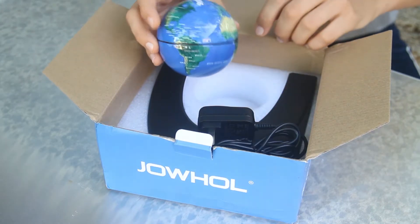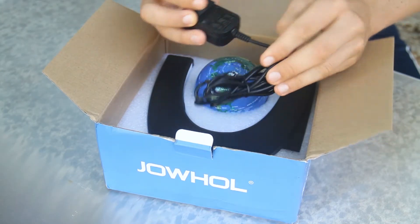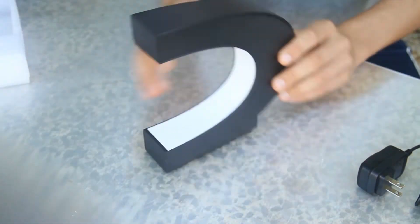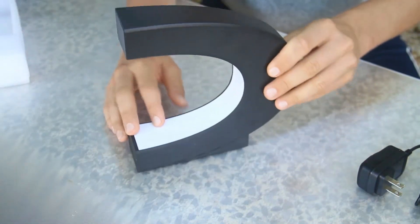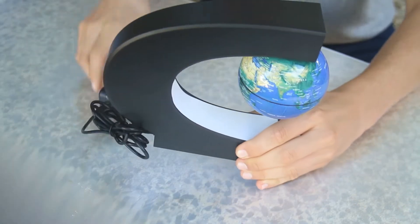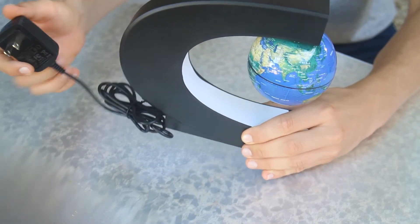You can see we've got the globe itself, and a charging adapter — this is really just to power the thing up. There's the c-shaped stand. Right now it won't be able to levitate because it's not plugged in; you plug it into your wall.